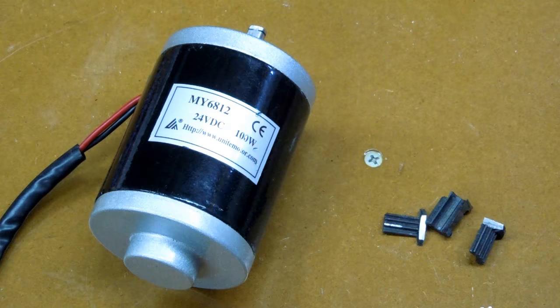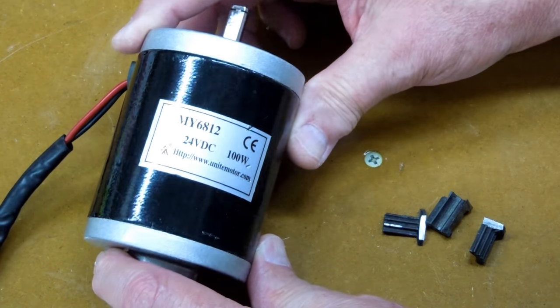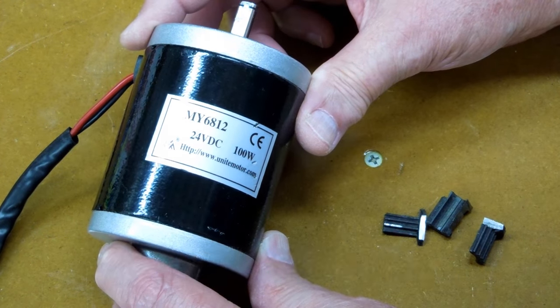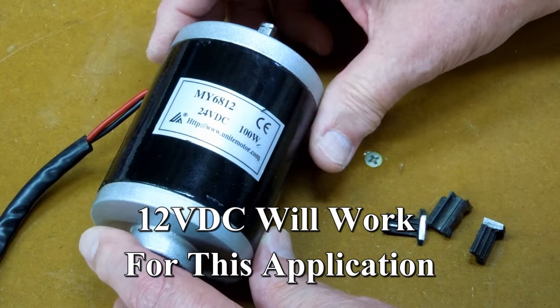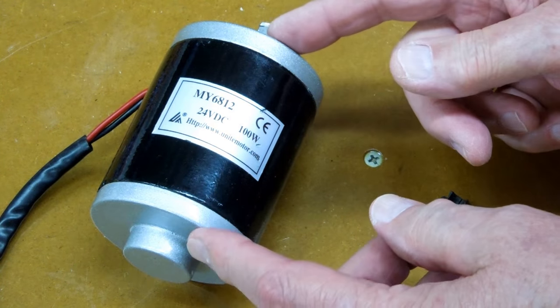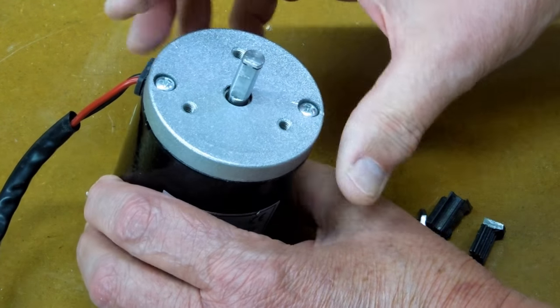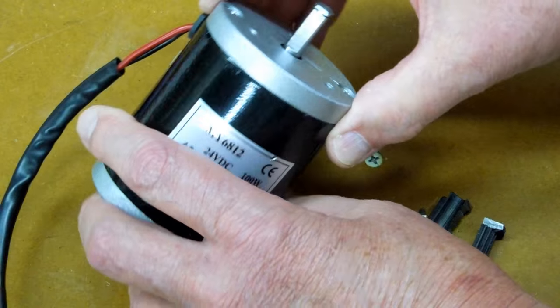I'm going to switch to a motor that's used in two-wheel scooters. These are 24 volts, but you can run them on 12 volt. They have a lot of power. This is about three and a half inches long, four inches to here, and about two and five-eighths inch diameter.